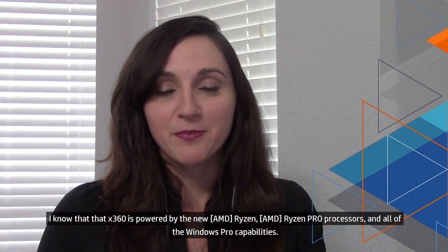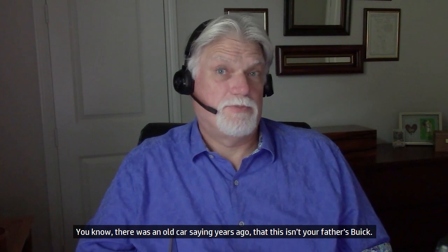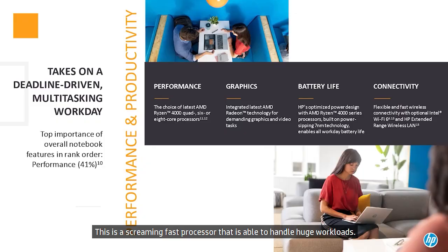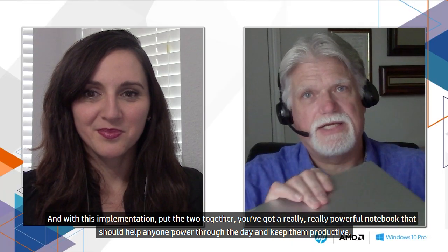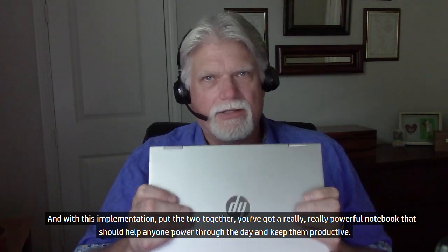I know that the x360 is powered by the new Ryzen Pro processors and all of the Windows Pro capabilities. What are you thinking about the new Ryzen Pro processors? There was an old car saying — this isn't your father's Buick. Well, this isn't your father's AMD. What AMD has been able to accomplish with the new Ryzen and Ryzen Pro architecture is just phenomenal. This is a screaming fast processor that can handle huge workloads, with integrated AMD Radeon graphics — a really powerful notebook to keep you productive through the day.